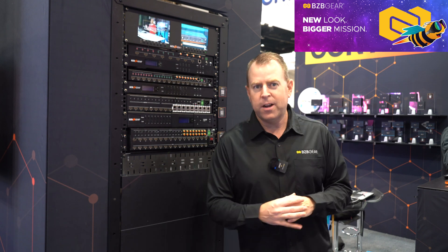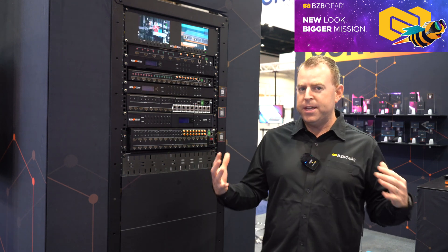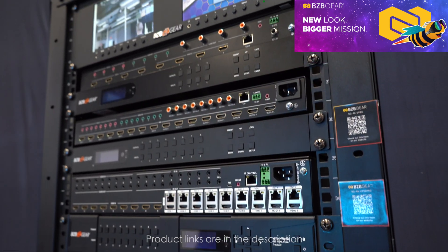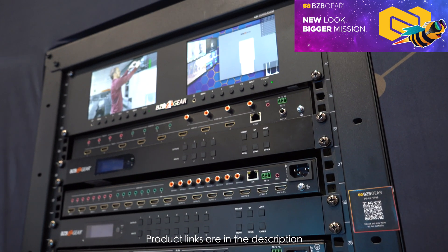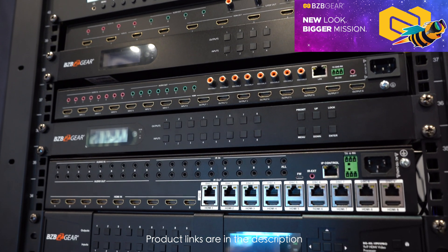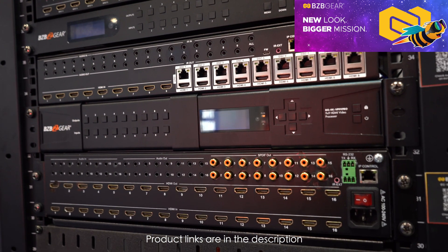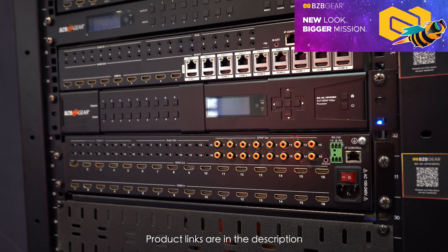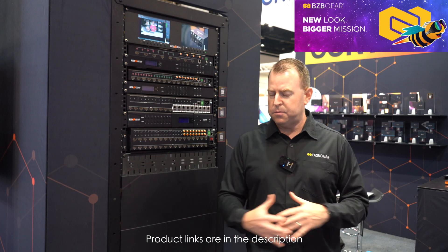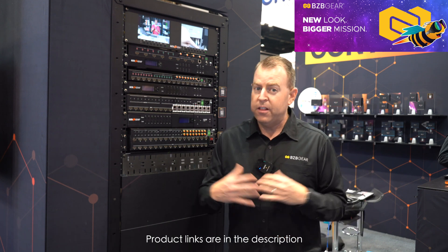Really excited to talk about some of our products. I'm standing in front of one of our fan favorite VP series — that's the VP44, VP88, VP99 Pro, as well as the VP16. These are fan favorites because they're not only matrix units, but they're matrix, video wall, and multi-view. A lot of people like to use these in their conference rooms or facilities where they have multiple screens and want a video wall or multi-view. They love the options.